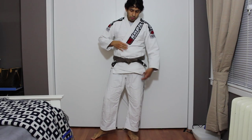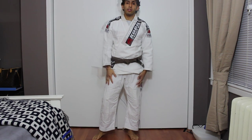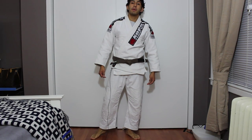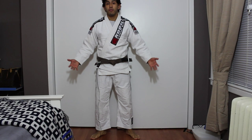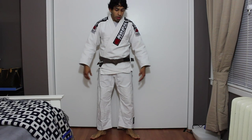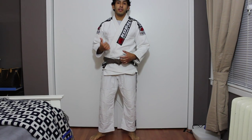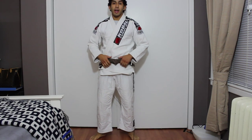This is exactly how it fits — very comfortable to the feeling. It's a nice soft gi and I can definitely move around. There's definitely enough room for me to do what I need to do. This is the A1 MKM Competition gi from Corel. This is the way it fits, and at 145 to 150 pounds it fits me pretty good.